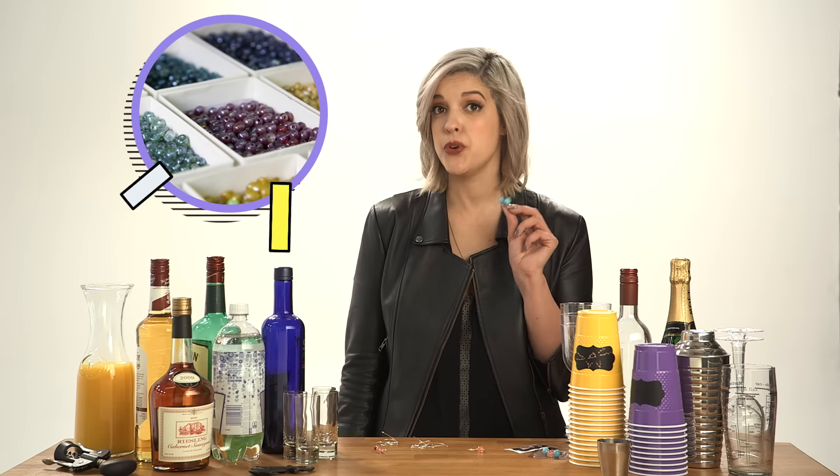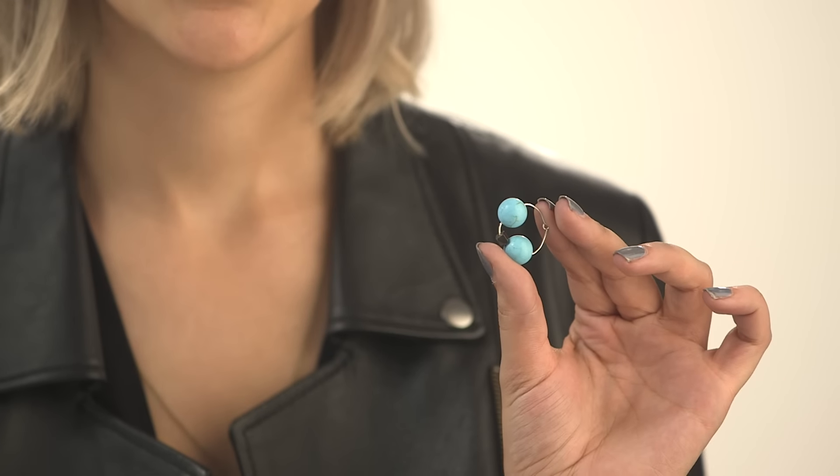Make your own wine charms with one-inch base metal hoops from the craft store. Base metal is cheaper than sterling silver. Select a variety of colored or patterned beads to thread onto the hoop, creating a truly unique charm for your guests to choose from. They'll be able to spot their drink in the crowd.